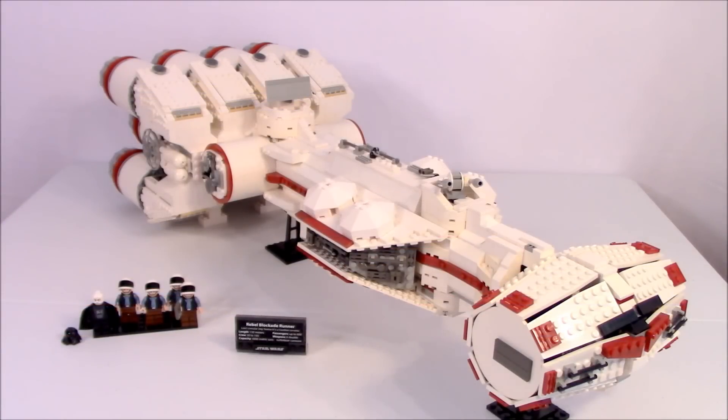You can see here the set in its entirety, and I think it looks much better than the original set and just great for celebrating Rogue One. Thank you guys for watching — this has been an upgraded and modified version of set number 10019, the Tantive IV, and I'll see you soon with another LEGO video.